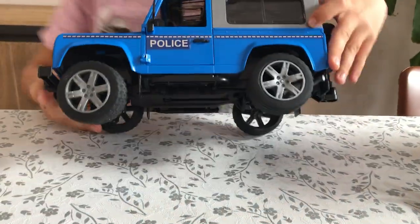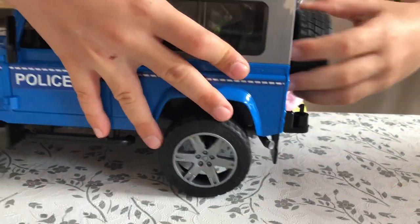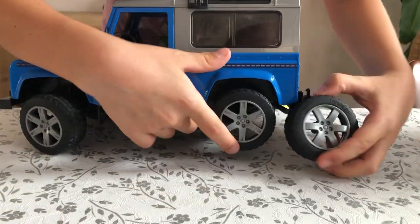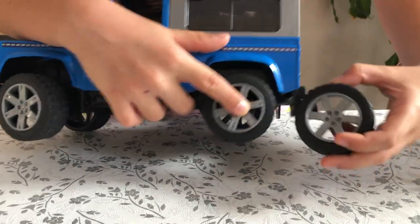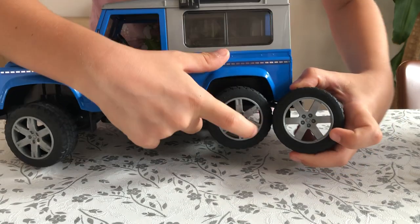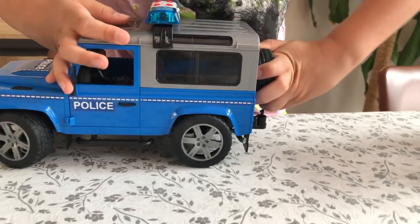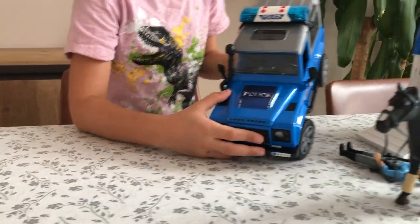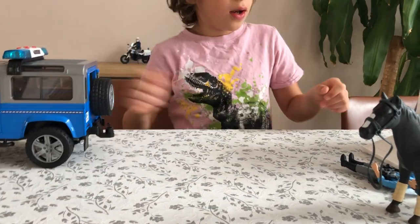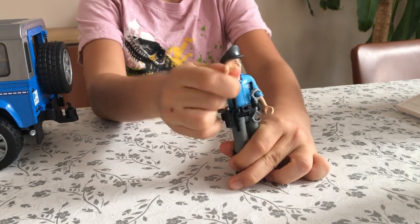Now let's look at the wheels. The wheels have a new design for 2020. There was a 2016 police car that's exactly identical, but the tires aren't - this is a 2020 version tire and this is a 2016 tire. They're quite different. We've got some nice studs at the back on those tires which make the car look unique. Nice side grills here too.